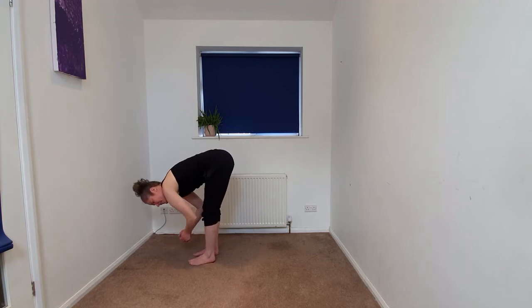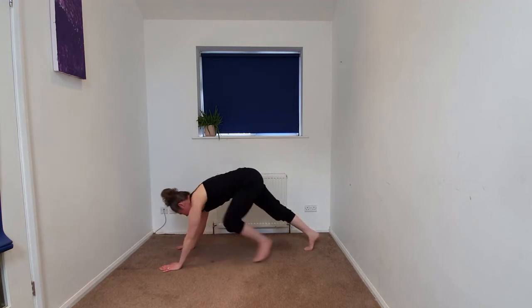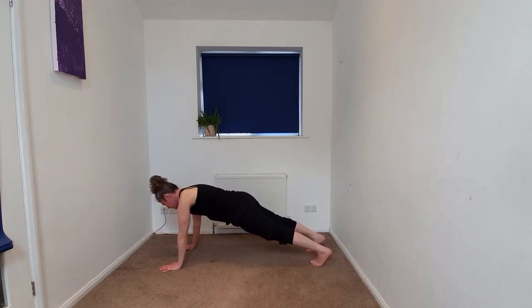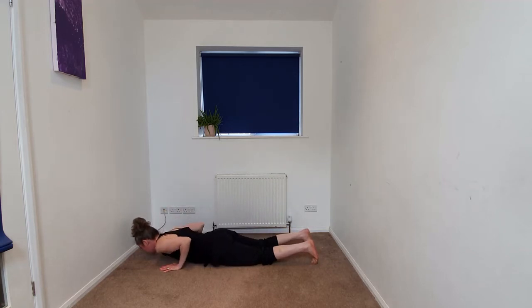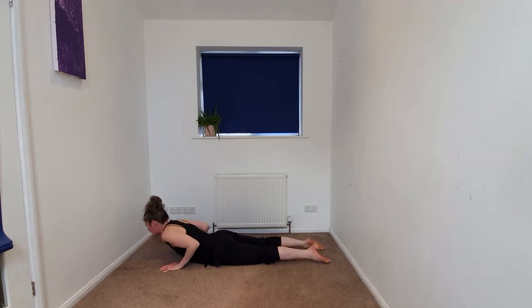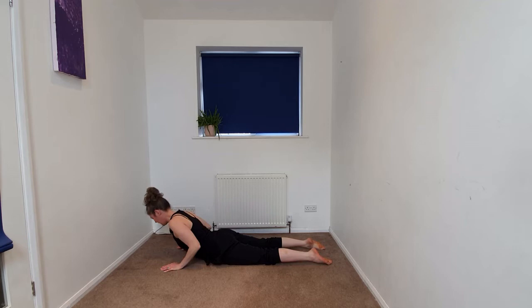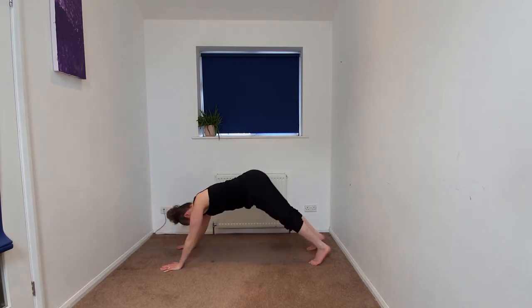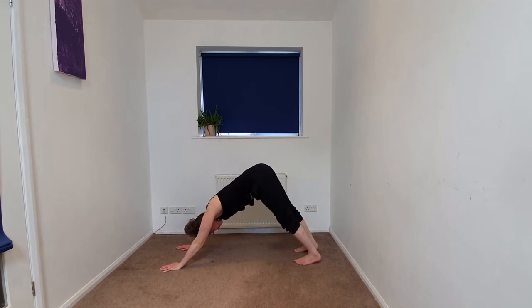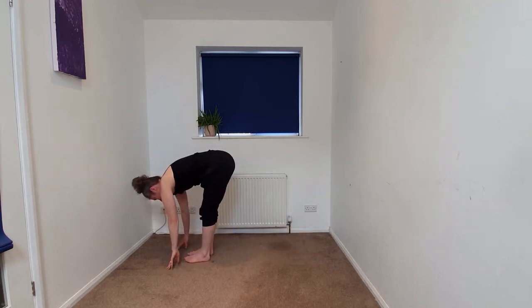We're going to just take a quick vinyasa flow. You can stay here in this forward fold. Otherwise, beginning to plant the hands, stepping back to your plank pose, higher foundational. And then begin to release the knees, gently releasing the front of the body down, coming into your cobra. Untucking the toes, beginning to lift the chest and the gaze. Exhaling, beginning to release. Tucking the toes, coming back up into your downward dog. And beginning to take the gaze forward, walking, stepping or hopping feet to the hands, forward fold.